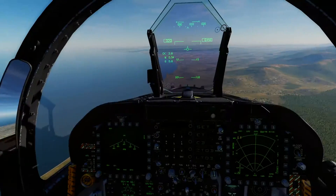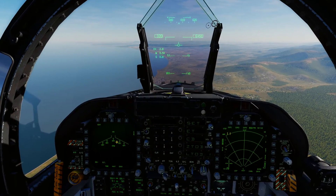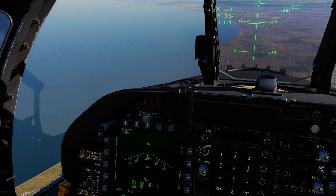Here we go, we're going to quickly run through Snake Eyes — how to drop Snake Eyes and why you'd use Snake Eyes over the low drag bomb. So we've got our Snake Eyes on board, we've got 10 of these bad boys, we're going to go ahead and select them.